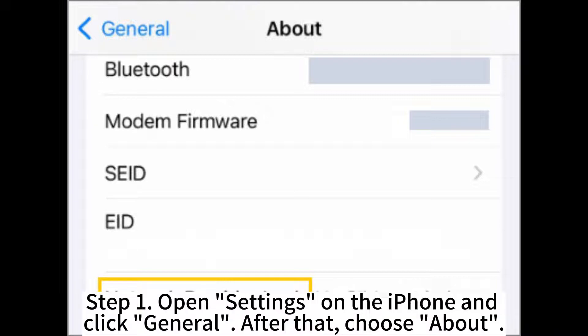Step 1. Open Settings on the iPhone and click General. After that, choose About.